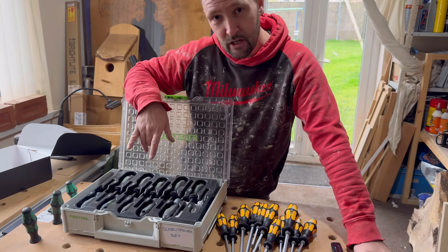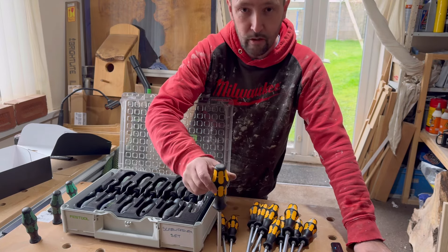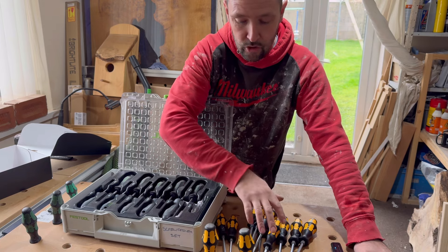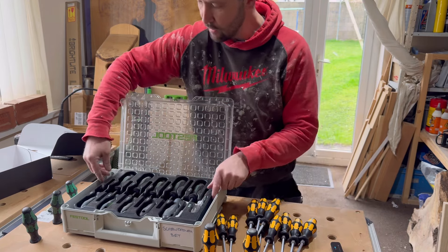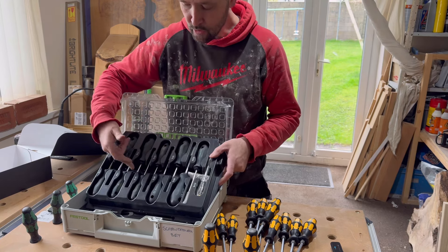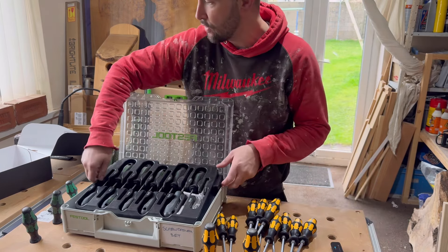The Festool set is missing a PZ3 and a PH3. But with the Wera set, you do get the PH3 and the PZ3, plus four slotted, though there are only two torx. I'd say this Wera set would suit more of a kitchen fitter, because when fitting kitchens you're going to be using torx screwdrivers.